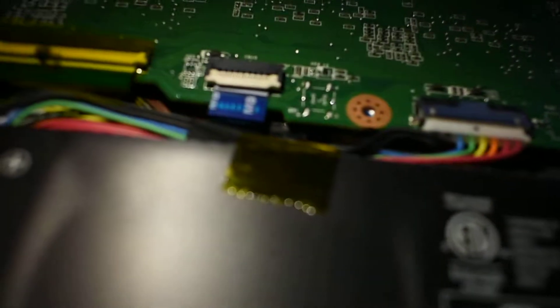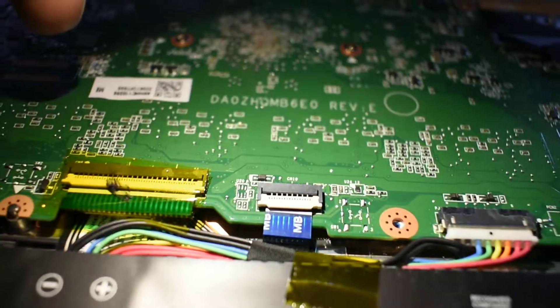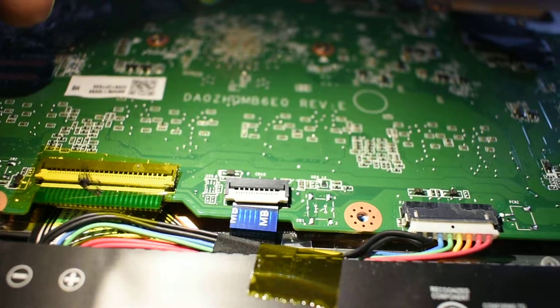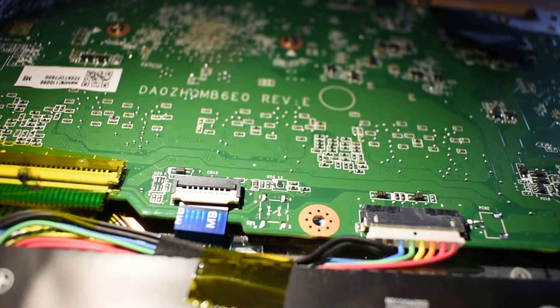This connector here looks a bit wonky. I might have to straighten that out. You see the alignment stripe on the ribbon cable — the white silk-screen alignment stripe — it's not straight with the edge of the connector. So I might have to straighten that out. It's not a huge deal.